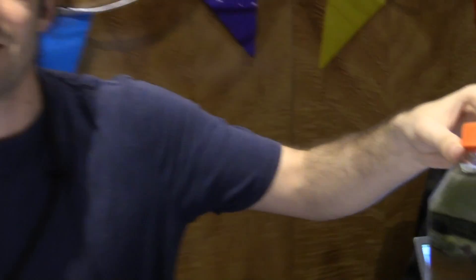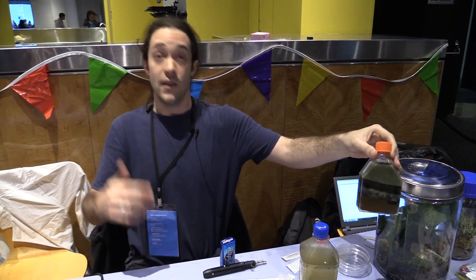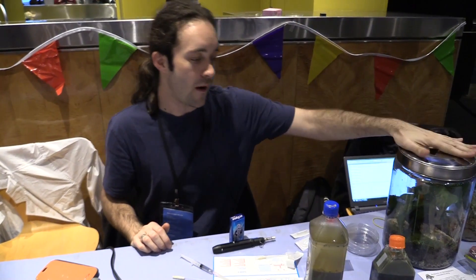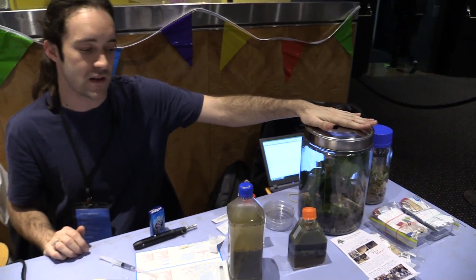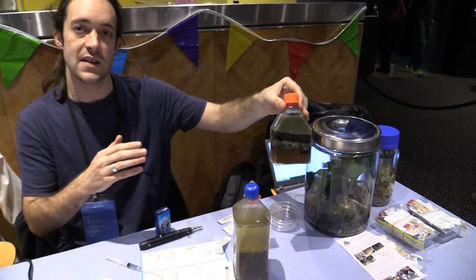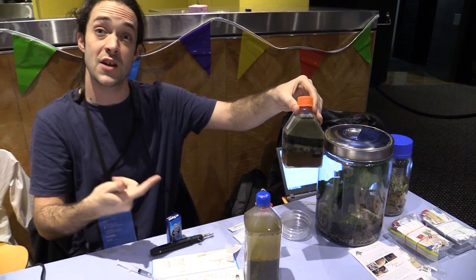The only input is light, otherwise you can grow different ones that are more boring. It's a self-contained system, similar to a terrarium. These are really hackable — you can put a wire in the bottom and a wire in the top and it will generate a charge from the free electrons.